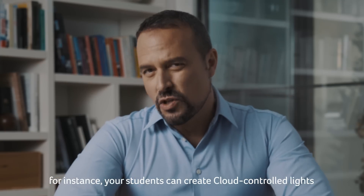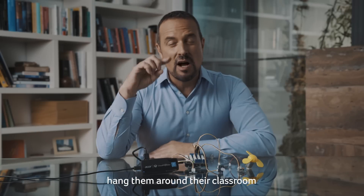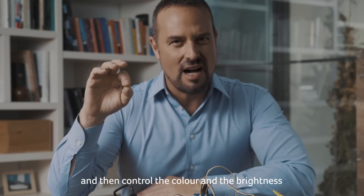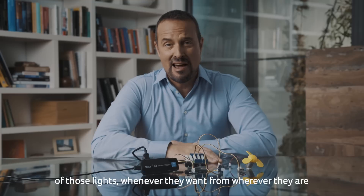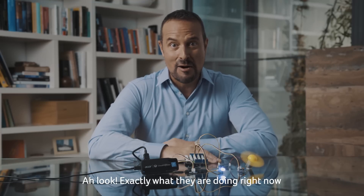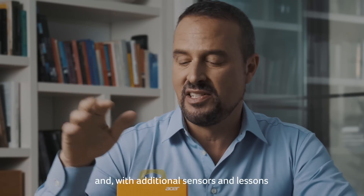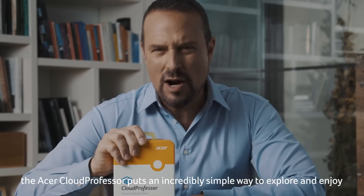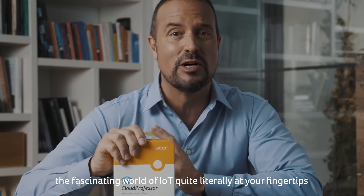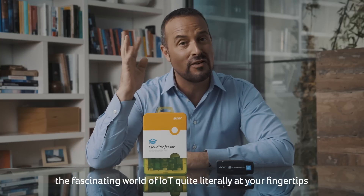For instance, your students can create cloud-controlled lights, hang them around the classroom, and then control the color and brightness of those lights whenever they want from wherever they are. Looks like they're doing it right now! And with additional sensors and lessons available in the Sensor Expansion Pack, the Acer Cloud Professor puts an incredibly simple way to explore and enjoy the fascinating world of IoT quite literally at your fingertips.